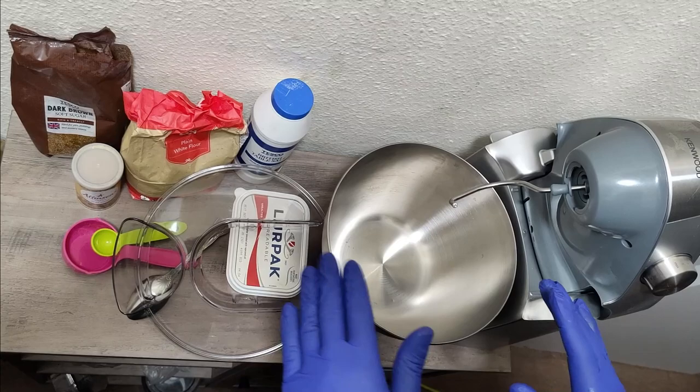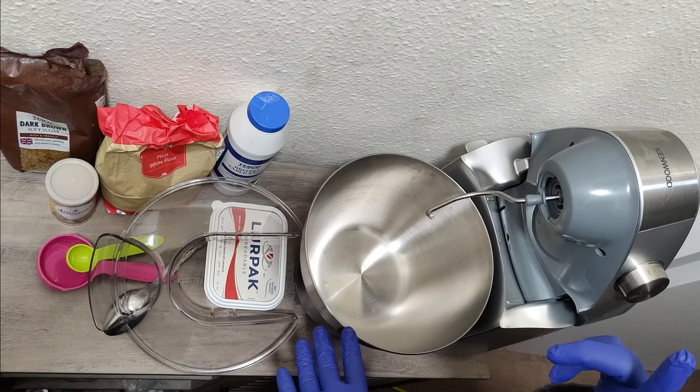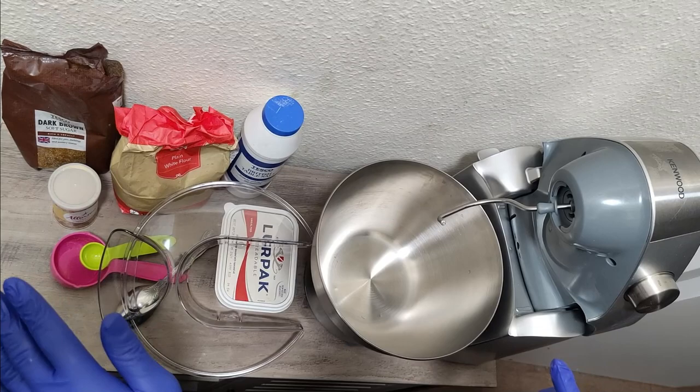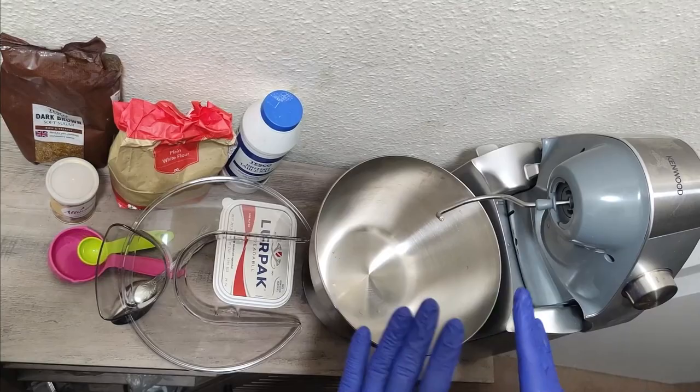First we're going to put in the flour that we need, then we are going to add a little bit of salt and butter. For the yeast, we have to allow it to grow — we put it in separately, leave it to grow on the side, and then we put everything together.